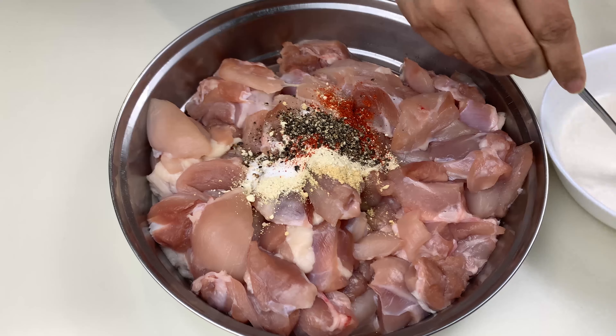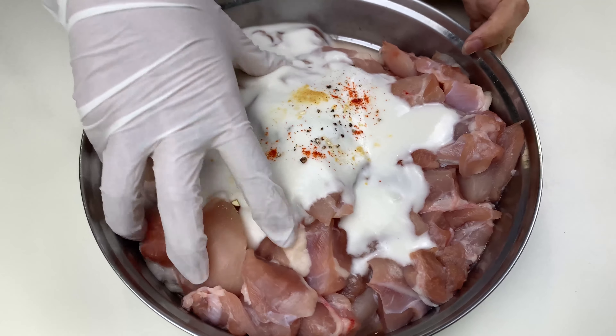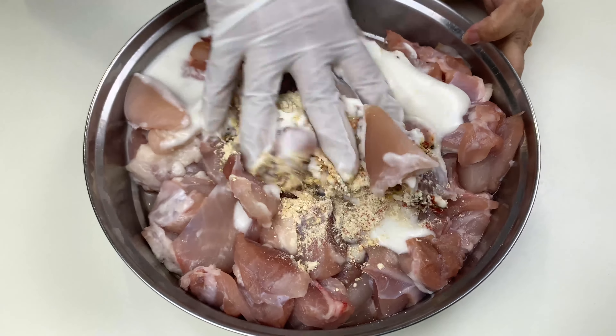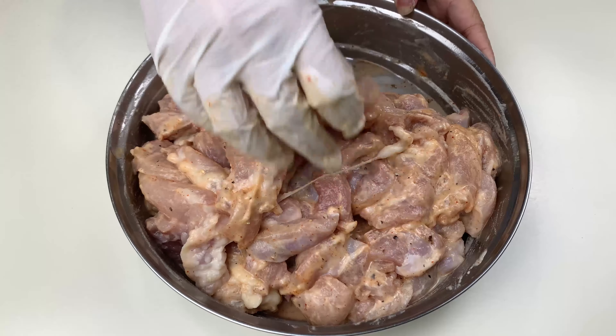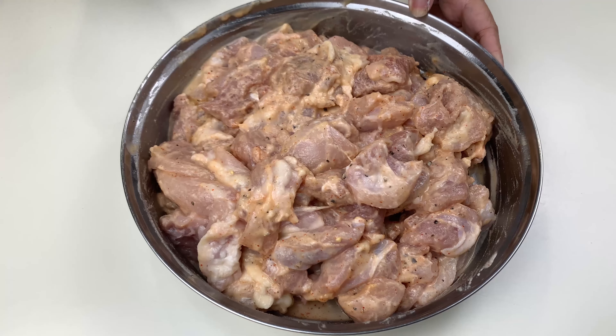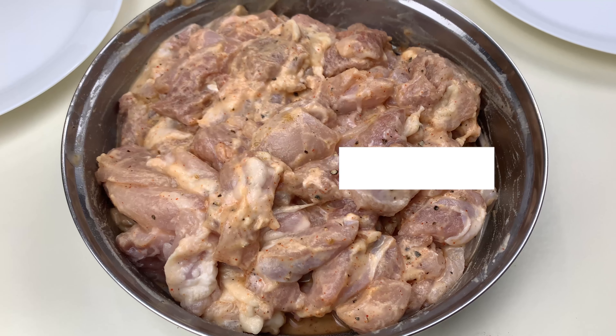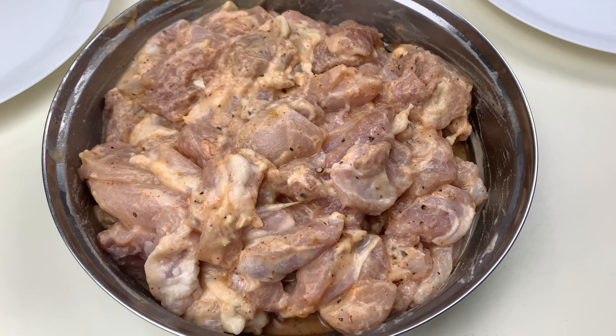I also have one cup of chicken stock. To start off, here is my rice flour and I'll add in around half cup of water to make a thick batter out of it. As you can see, the batter is not very runny — it's pretty thick.